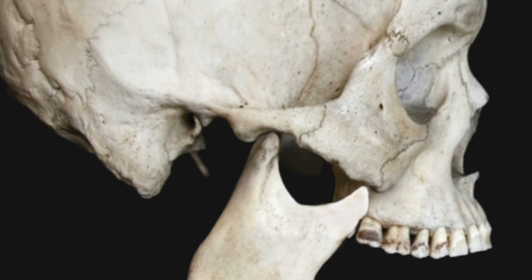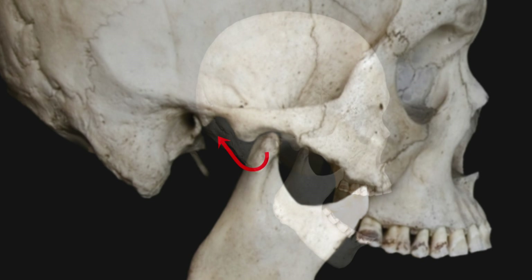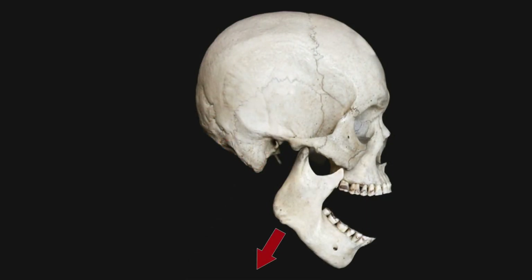In order to reduce this dislocation back into normal position, the jaw must move downwards and back. However, this downward movement is not easy to accomplish because of the masseter muscle, which acts to keep pulling the jaw upward, resisting the downward movement that is required.